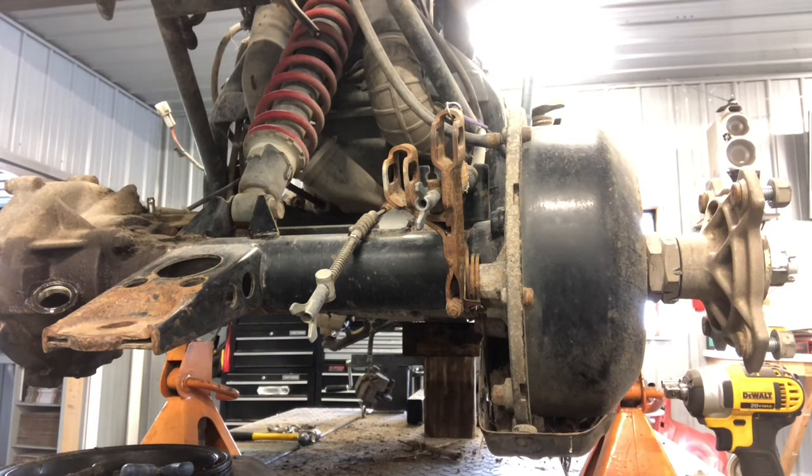Today we're going to be disassembling the back end of a Kawasaki Prairie 400. It's got a solid axle, and a common issue on these 400s is the rear differential. I'm going to show you how to replace the brake shoes on here, disassemble the right-hand side, then we'll move over to the left-hand side.